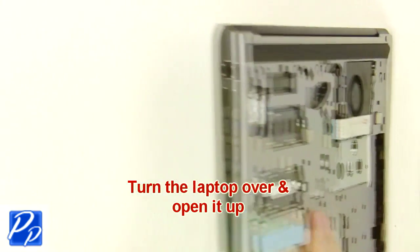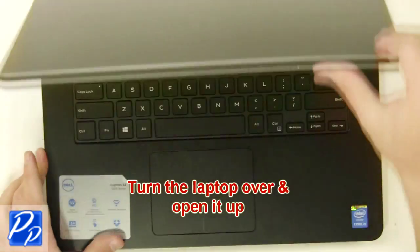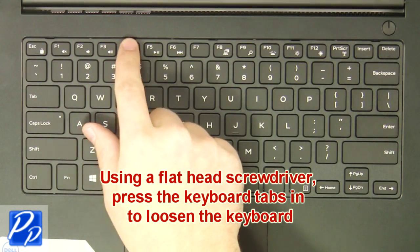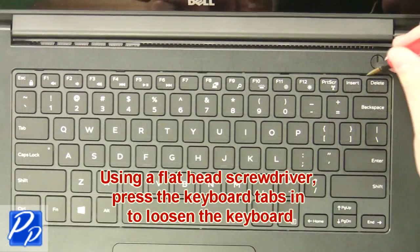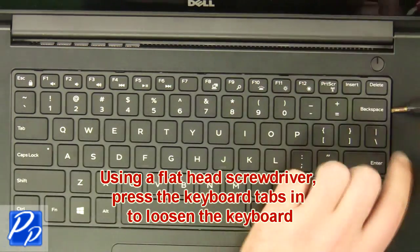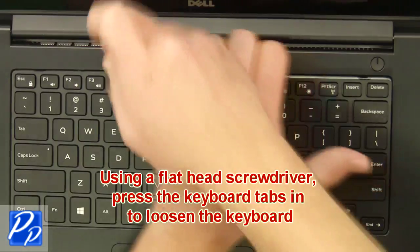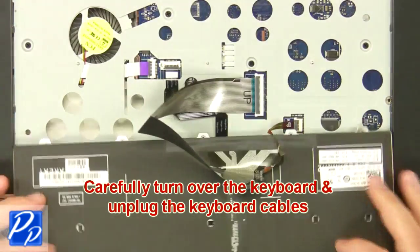Next turn the laptop over and open it up. Then using a flathead screwdriver, press the keyboard tabs in to loosen the keyboard. Now carefully turn the keyboard over and unplug the keyboard cables.